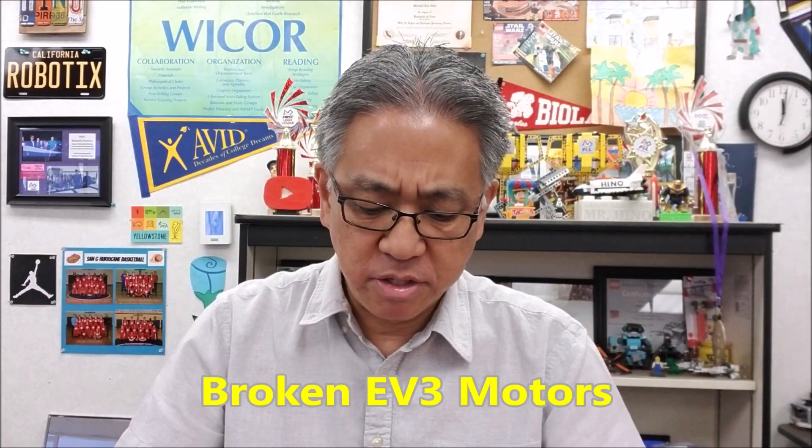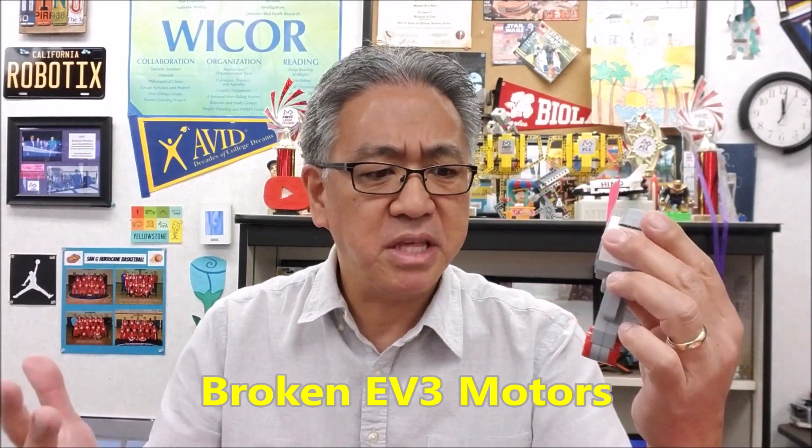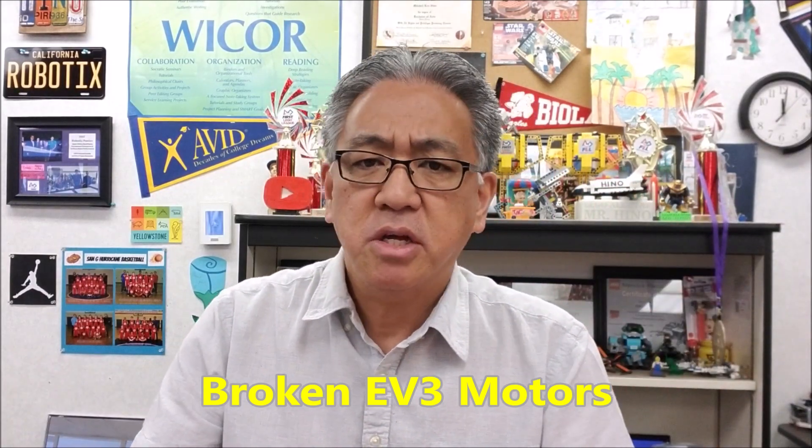Hey everybody, what's going on? It's Mr. Hino with Mr. Hino's Lego Robotics. Today's video is kind of a sad video because we're going to be talking about broken motors — Lego EV3 motors that do not work anymore. Today we're going to talk about how long I've had these motors, what it looks like when they've come to the end of their life, how to test if they're broken, and take a look at some new motors. So if you want to see all of that, stay with me.